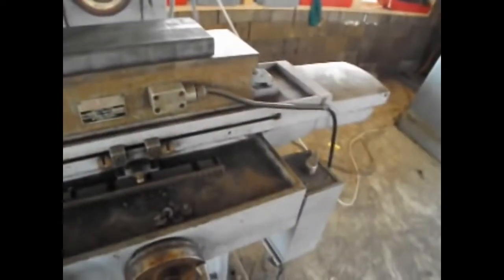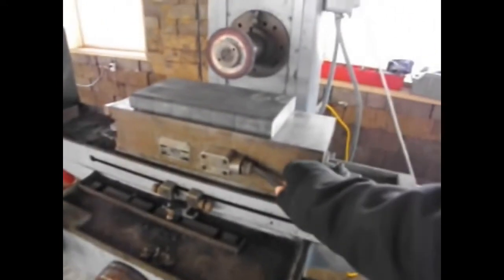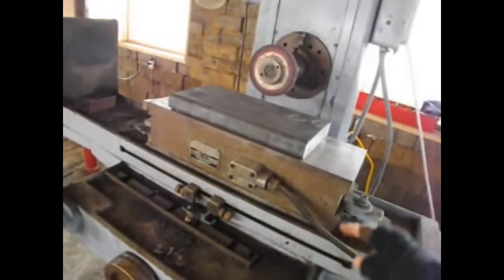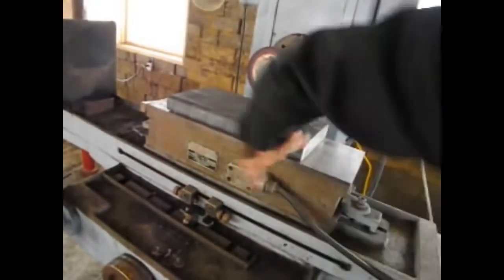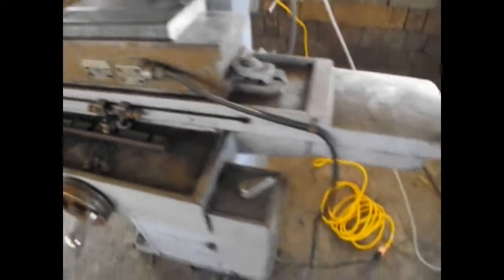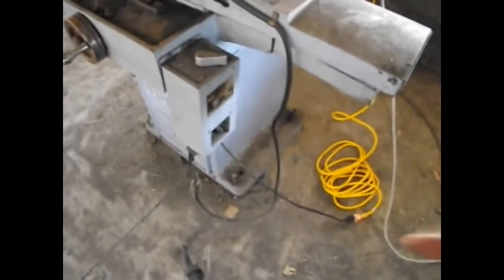How does this magnetic chuck get its power? You can see there is a little cable going out here, and this cable contains actually just two wires. The two wires go into probably a big coil of wire, or a series of coils of wire. You can see that those two wires go into a control box and into just normal 120 volt alternating current 60 hertz that plugs into the outlet right there.